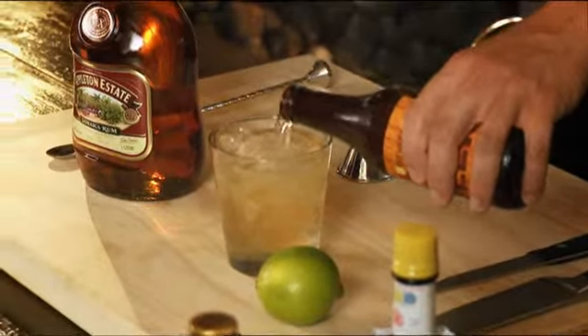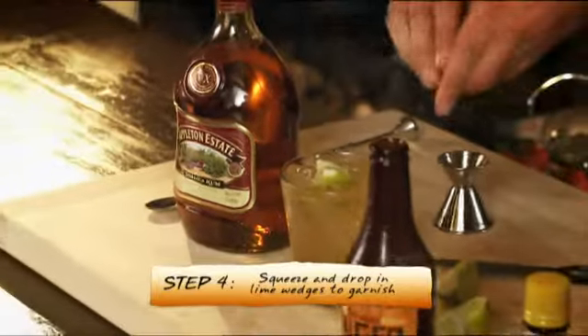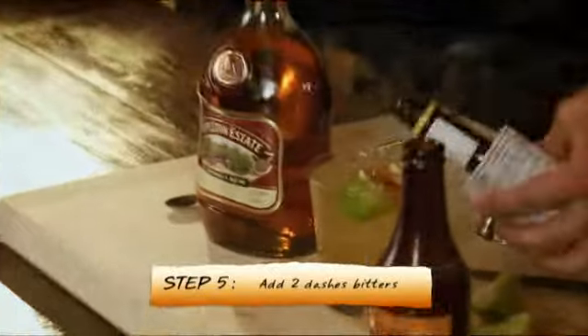Next up, 90ml of maxed ginger beer, just to the top. Then two wedges of fresh lime — just squeeze those in there around the edge. And optionally, a couple of dashes of bitters will add a real depth of flavour.